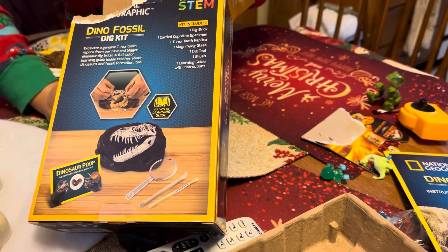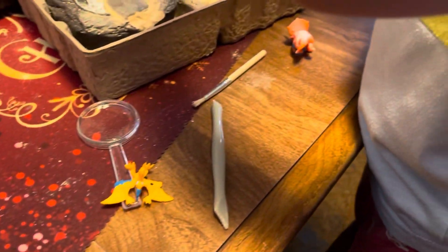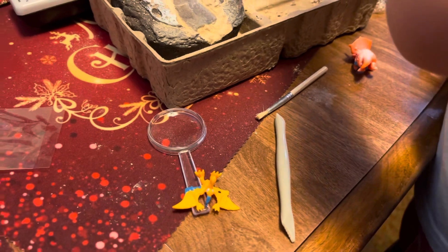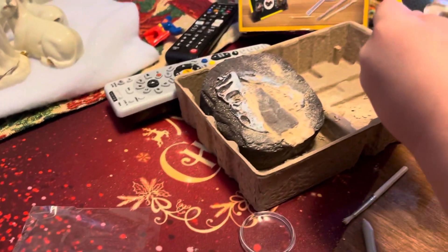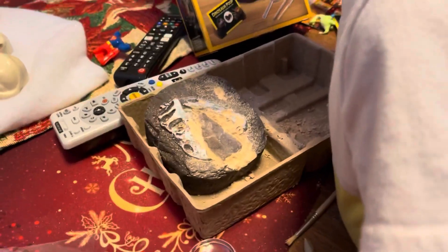Dinosaur poop! And then a T-Rex tooth. A magnifying glass. A dig tool brush. With instructions. That's a dinosaur — yeah, that's a dinosaur poop. Looks like a lot of fun.